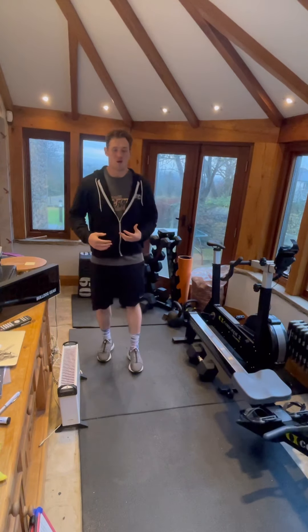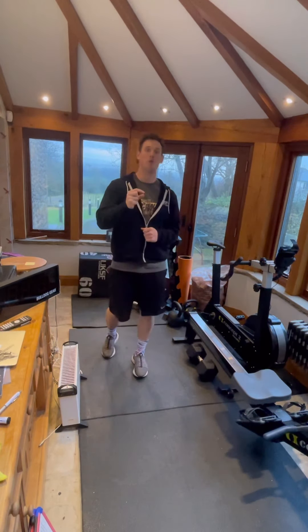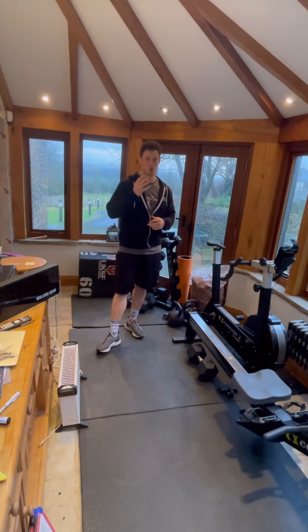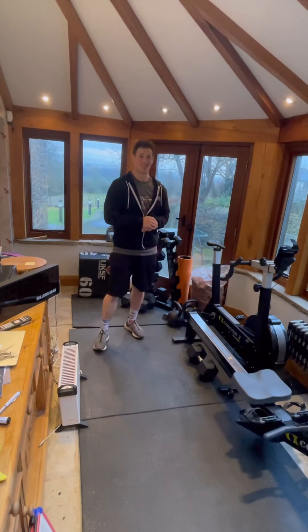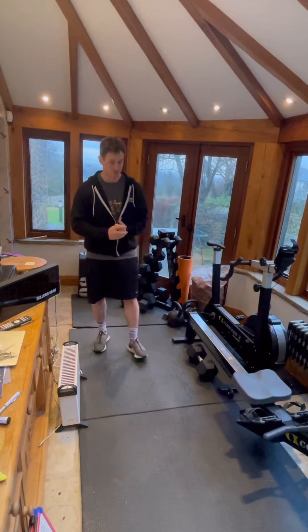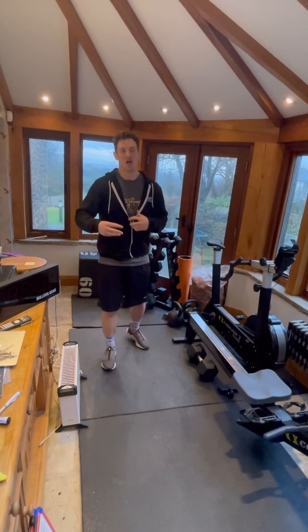Having done it myself, I'd recommend having a little bit of rest after each round, otherwise you're going to slow down quite significantly as that 10 minutes goes on — there's nowhere to hide if you don't rest. You'll rest up after the 10 minutes for three minutes.